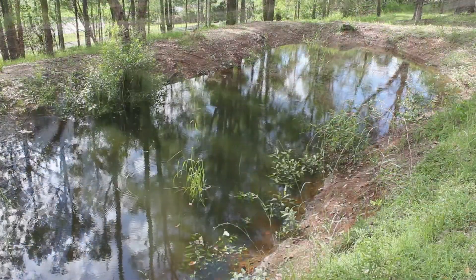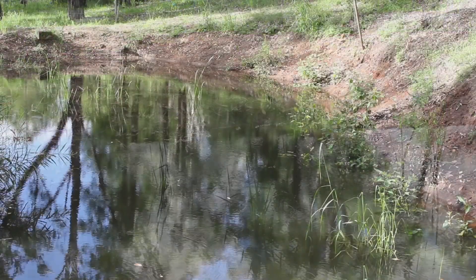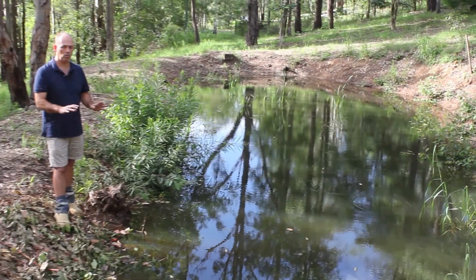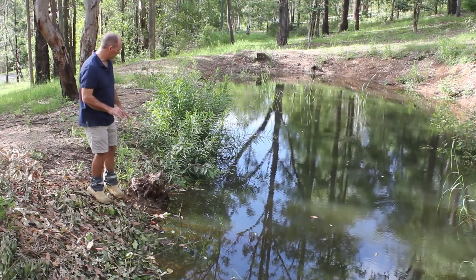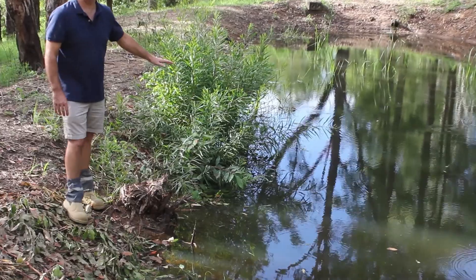We just wanted to show you this particular project and point out some potential issues. While this is holding water — and it's certainly holding more water than this dam has ever held after one treatment of the Shalex Dam It — there are going to be a few issues. The first that I can see is that we've still got some tree roots and remnants around the edges of the dam.